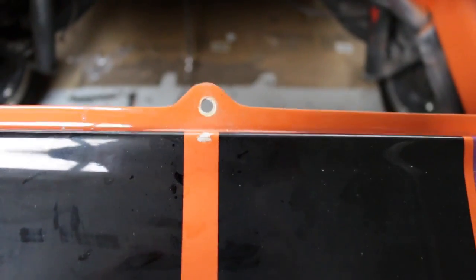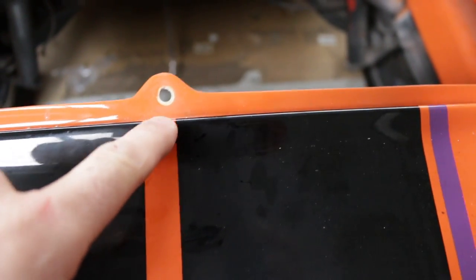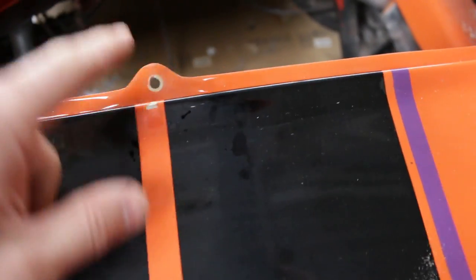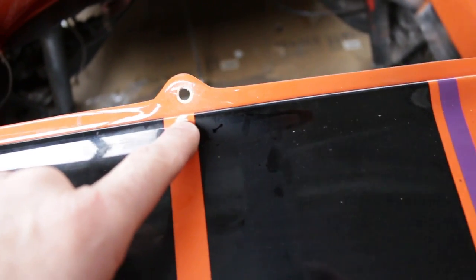I'm such an idiot — I love making more work for myself. Look at what I did here: I dropped the drill and chipped the paint. It's just a touch-up. I can blow that in with the airbrush, but it's a pain. I really should think before I do these things.